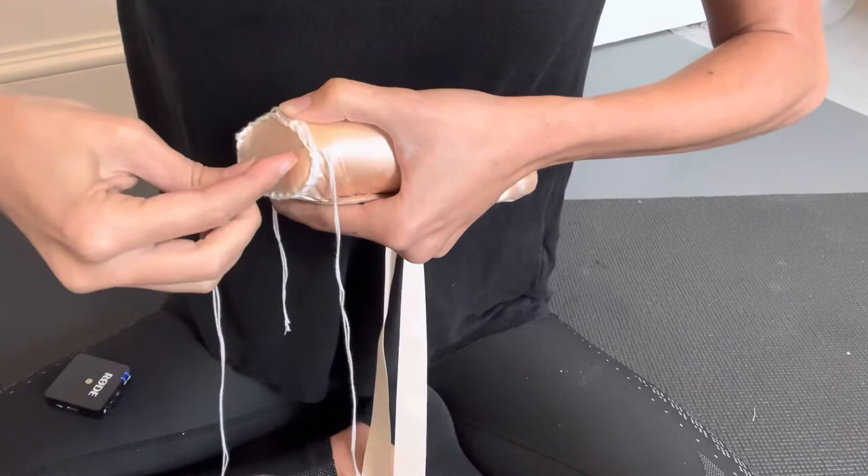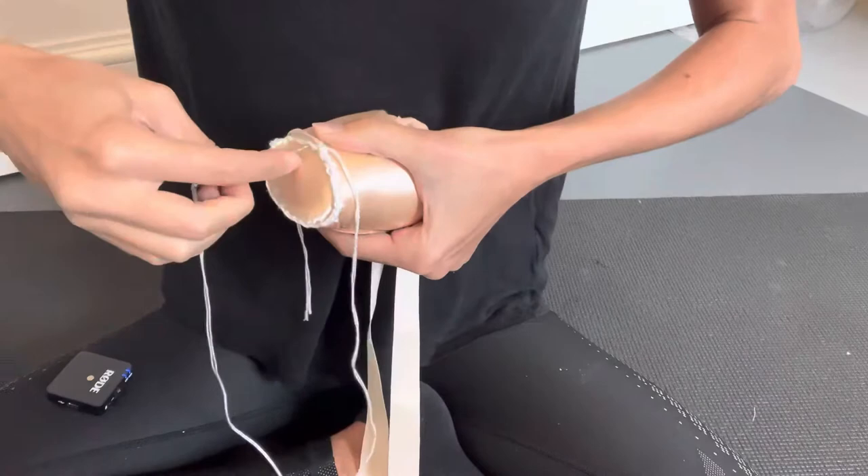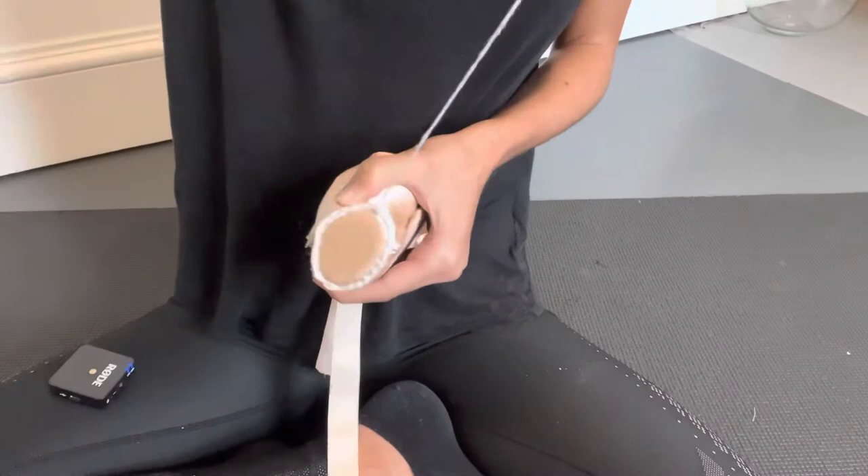We're going to use the tacking stitch I showed you before — so you're just passing the needle underneath, pulling it out, moving across and repeating. This is just going to thicken the stitch so you've got a much stronger platform, and you're going to do this all the way around in a complete circle again.